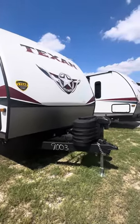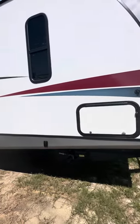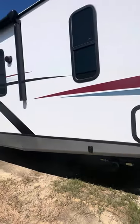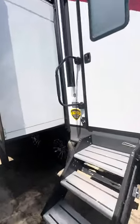This is the fiberglass version, so you're going to get a power tongue jack, but you also get electric jacks — there are four of them. This one has two awnings and it's going to be triple the insulation.